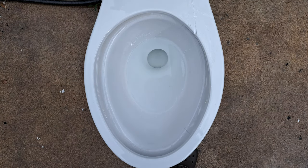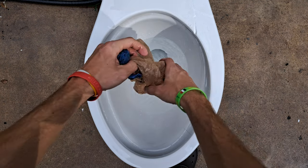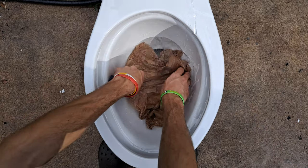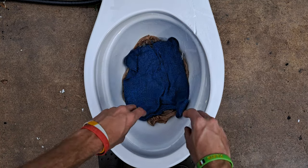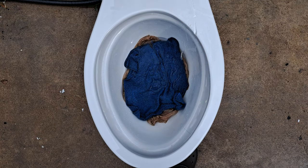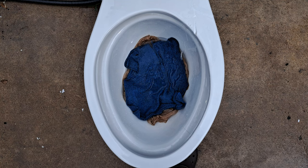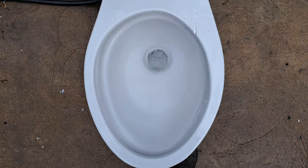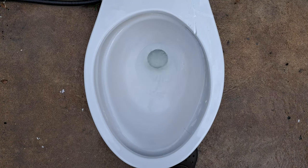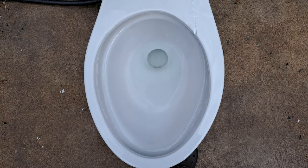Now let's see if it can take the washcloth and the grocery bag together. I think it might struggle, but if I hold the handle down it will pass. So I'm going to try a press-and-release flush. If it doesn't pass perfectly, I'll try again and hold the handle. Dang — it perfectly passed a washcloth and a grocery bag.